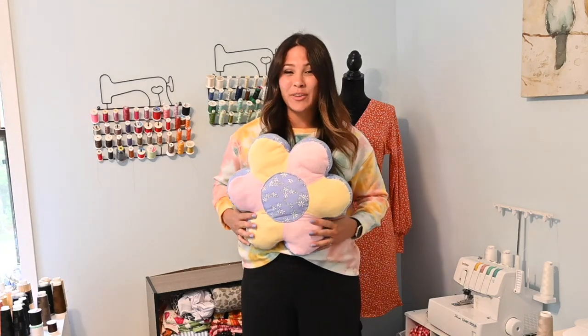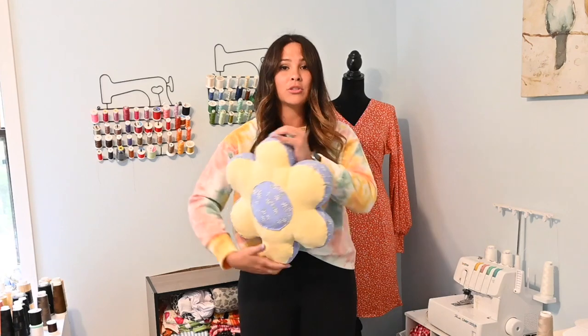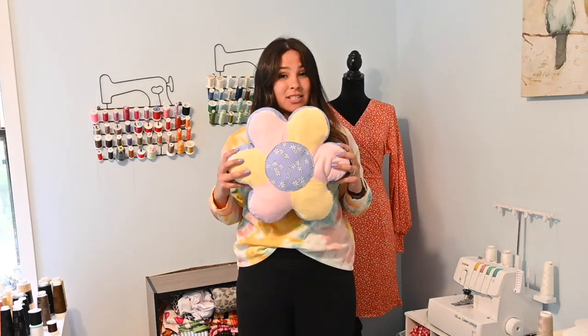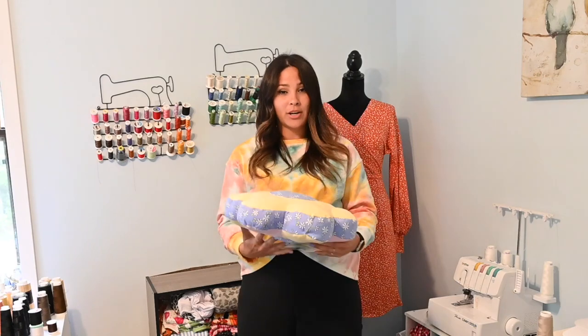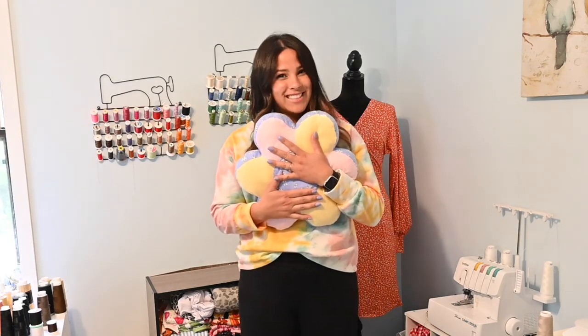Hi friends, it's Diana here and today we're making the cutest flower pillow. I'm super excited about this pattern. It's super easy — you can make it with just regular full petals or with individual petals so you can do different coloring. It has different sizes: small, medium, or large. And the center can be either big or small. So let's get started.